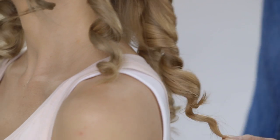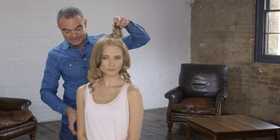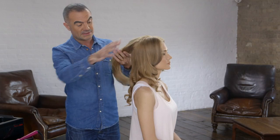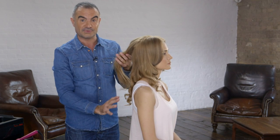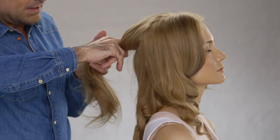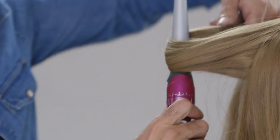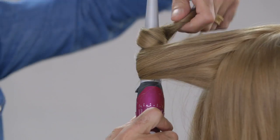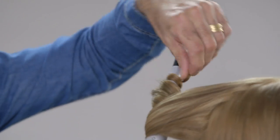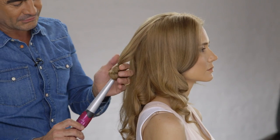That's all the sections done on the underneath. What we'll now do is release the top section of the hair. On this top section, we're going to take wider sections, so we've got more movement through the underneath and less movement on the top. Just very easily, with my fingers, separate the hair, wrap the hair onto the conical wand, and hold the hair for roughly eight to ten seconds, then just gently release the hair.